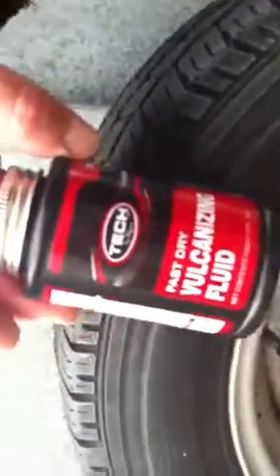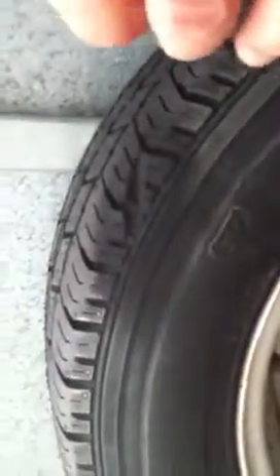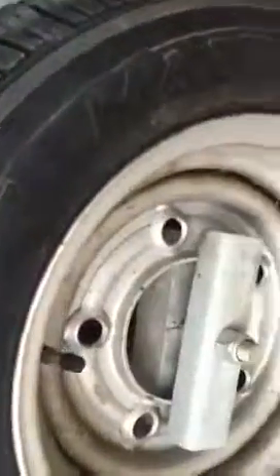Now we're going to use Tec Vulcanising Fluid, catalogue number 760. We're going to give it two coats.